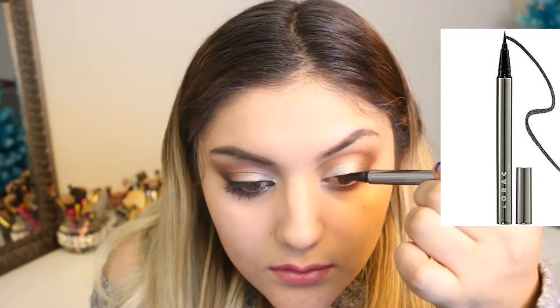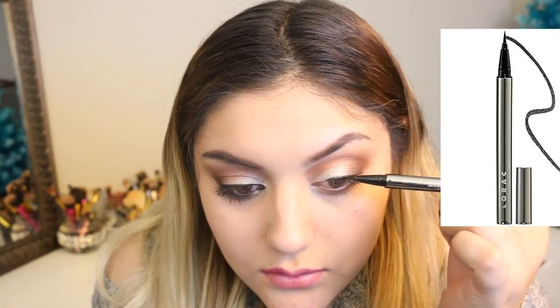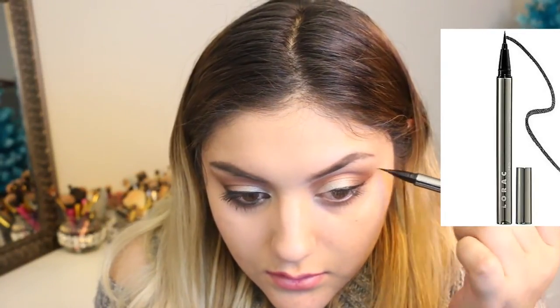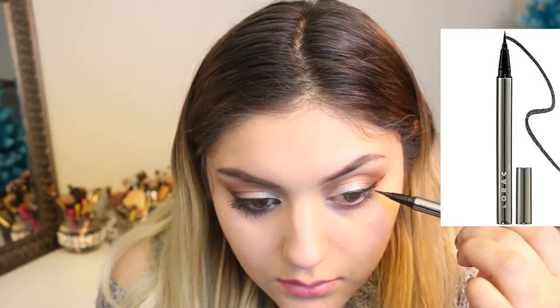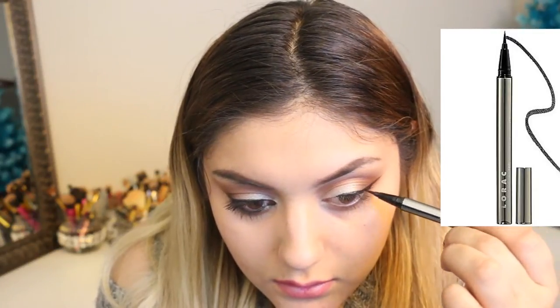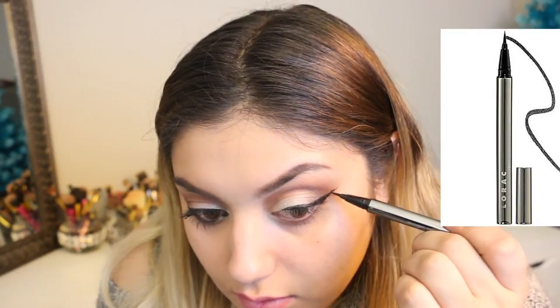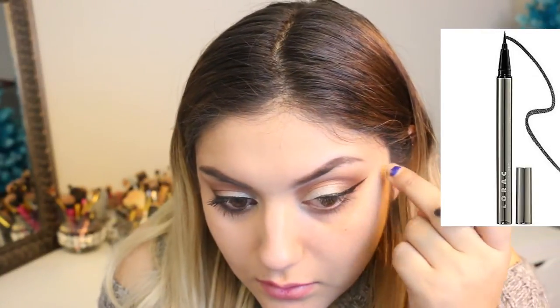Just cleaning up everything. Now I'm going to go ahead with the Lorac Pro Pen in black and do a thin winged eyeliner to make sure this look goes well. It's a basic look, but the winged eyeliner gives it the focal point. This liner is so thin and time-consuming, but I went ahead and added Telepathy in the inner corner to add a focal point there.